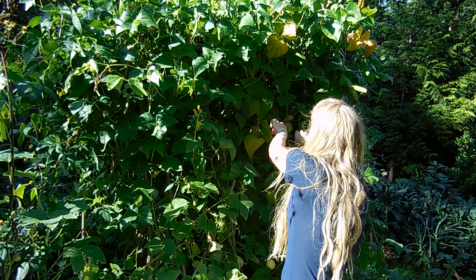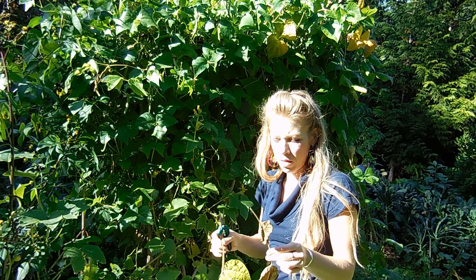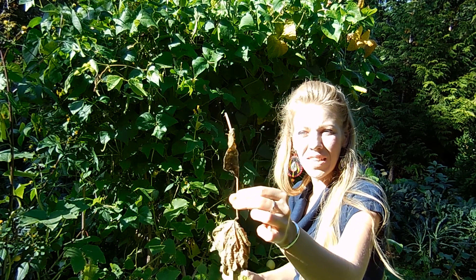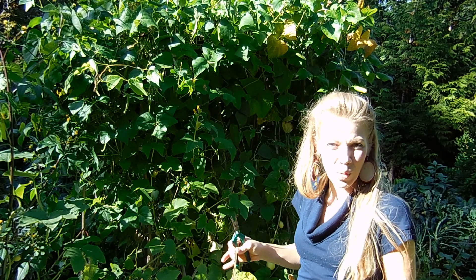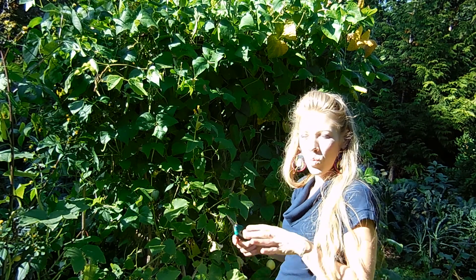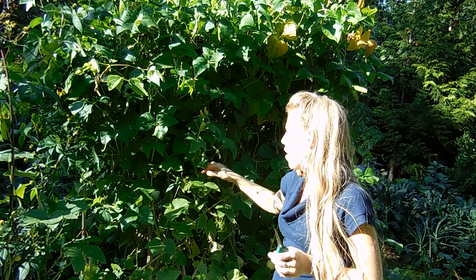Another thing I want to make sure I do is maintain the older growth. When you don't maintain the older growth, it will start to turn yellow, then brown, and it will actually start to mold. It's important to get this out, as it also clears more light to come through to the fresher leaves and helps air circulate so you don't get diseases, mildews, and things like that.